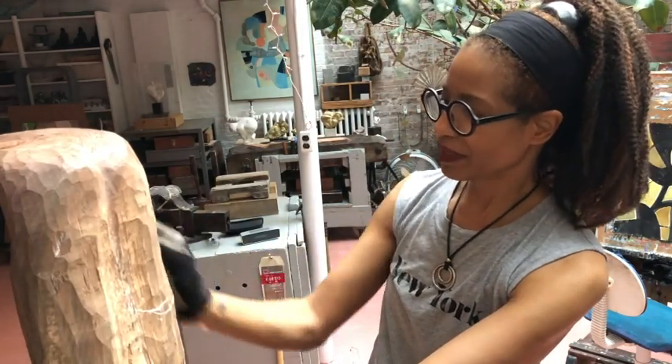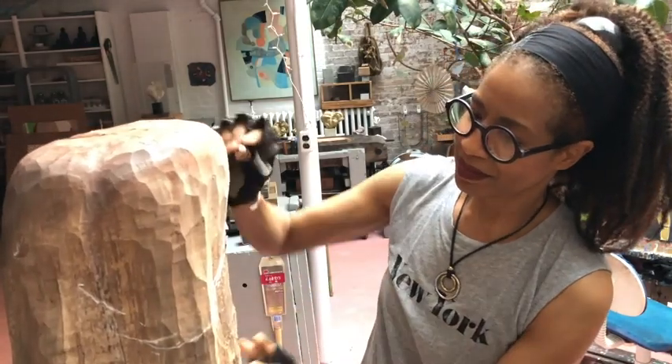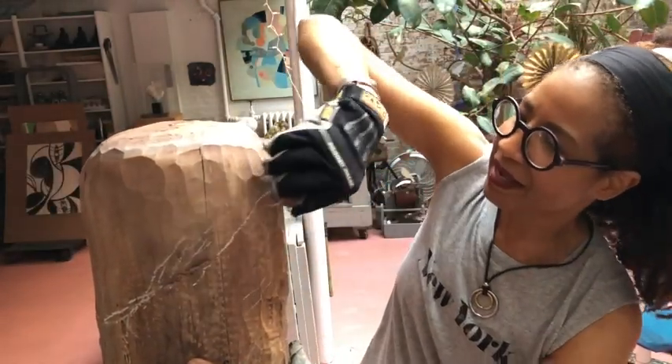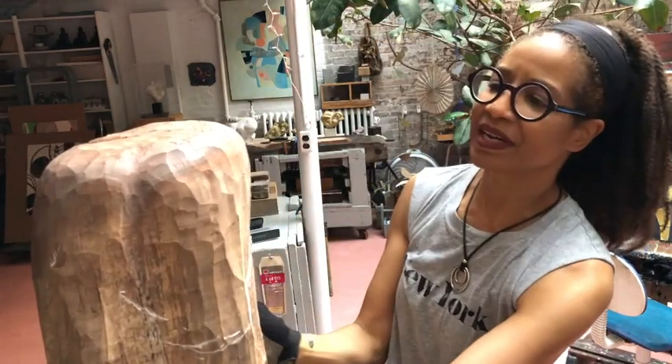I think I want to bring kind of a shape here, like this, perhaps bring it around to the side like that. Let's see what I've got.